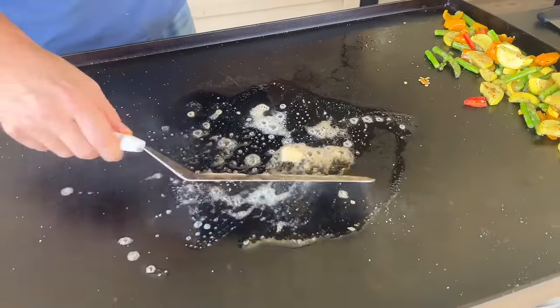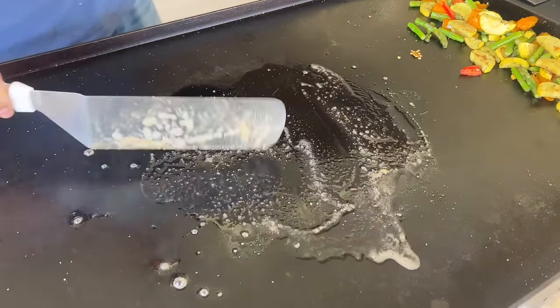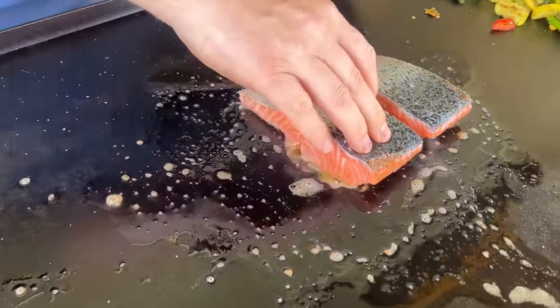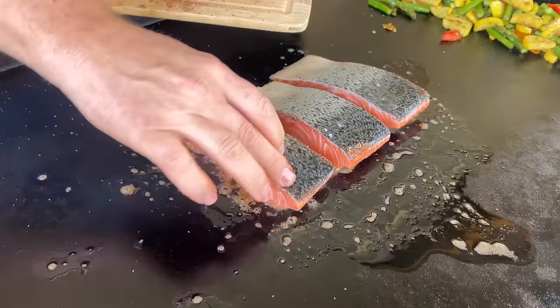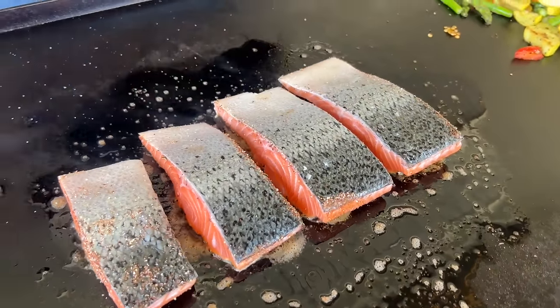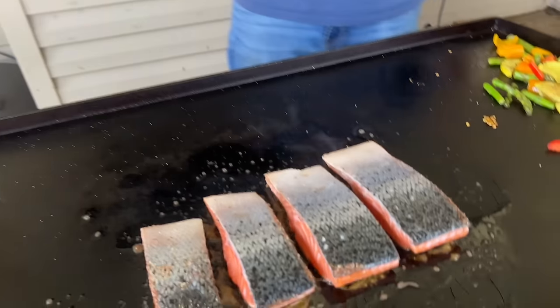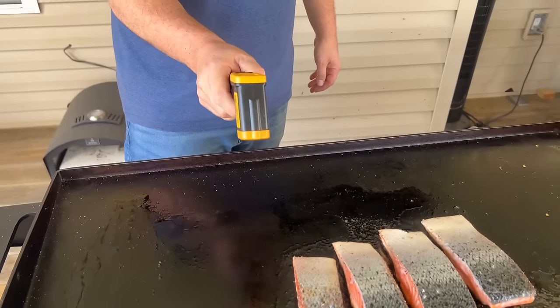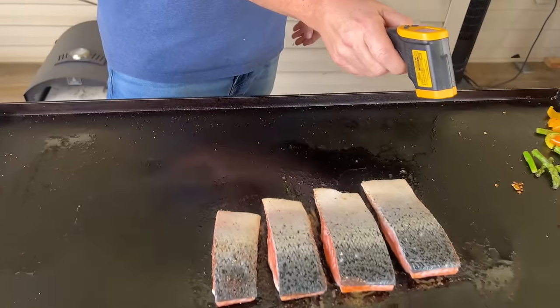I'm going to go flesh side down first — that's your presentation side. It helps char your seasonings. You want to char the seasonings because then it's more of a blackening effect. I'm probably the most anti-oven person there is — I just believe there are so many other ways to develop flavor. If you have the chance to char your food, it just comes out so much better. We're looking at about 400 to 440 degrees — right around 452, 411, 406, 435 — so right there in the low 400s.